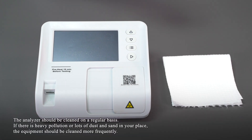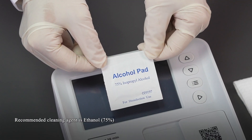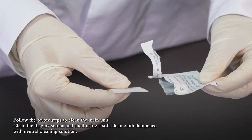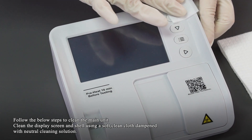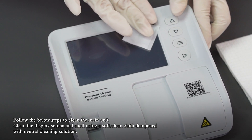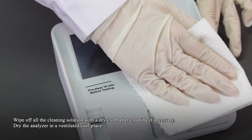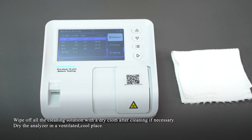The analyzer should be cleaned on a regular basis. If there is heavy pollution or lots of dust and sand in your environment, the equipment should be cleaned more frequently. Turn the analyzer off. The recommended cleaning agent is 75% ethanol. Follow the steps below to clean the main unit: clean the display and shell using a soft clean cloth dampened with neutral cleaning solution. Wipe off all cleaning solution with a dry cloth after cleaning. If necessary, dry the analyzer in a ventilated, cool place.